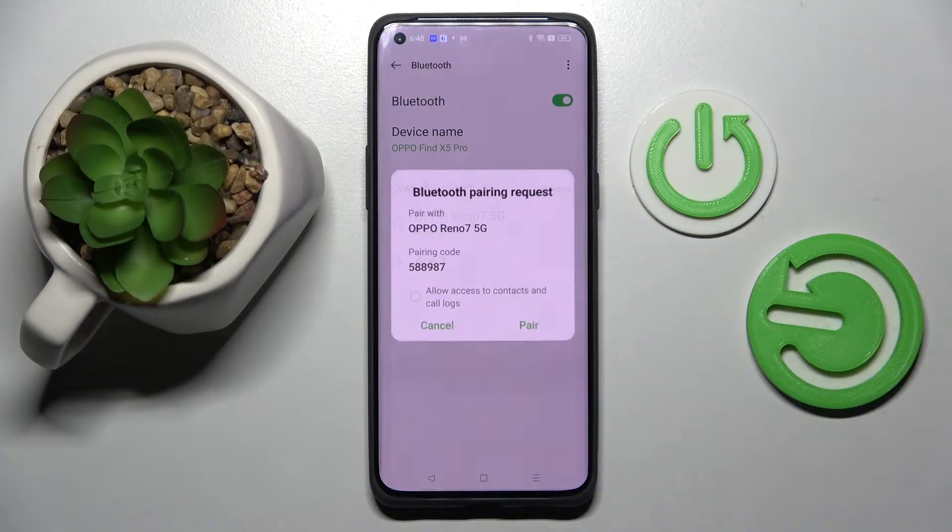Now you need to wait for the pop-up and select Pair. After that you need to wait again, but this time for the other smartphone to answer your connection request. And as you can see, my devices were successfully connected.